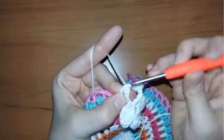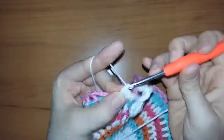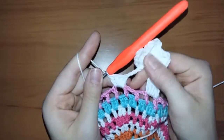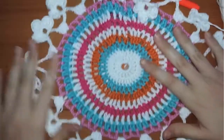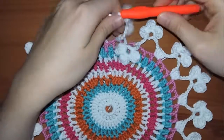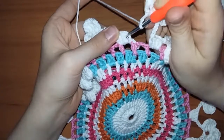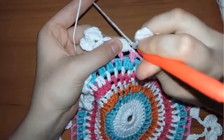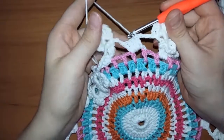Repeat these steps all around the circle. Your doily should look like this — it's very cute. Note that the last motif we're going to make will have one space in between. Insert your hook in the first stitch from this row and slip stitch, chain one, and cut off your yarn.